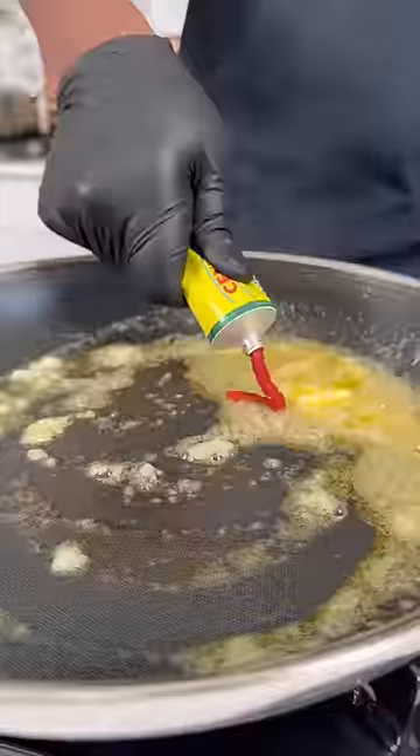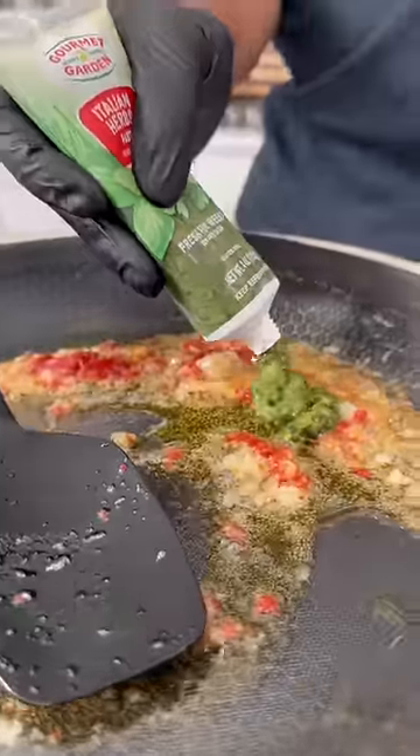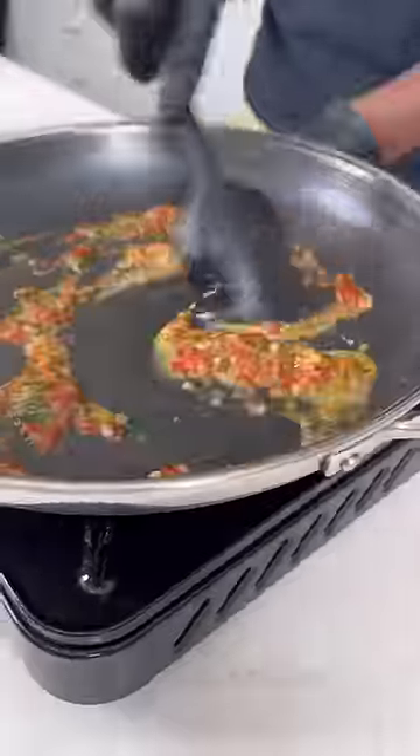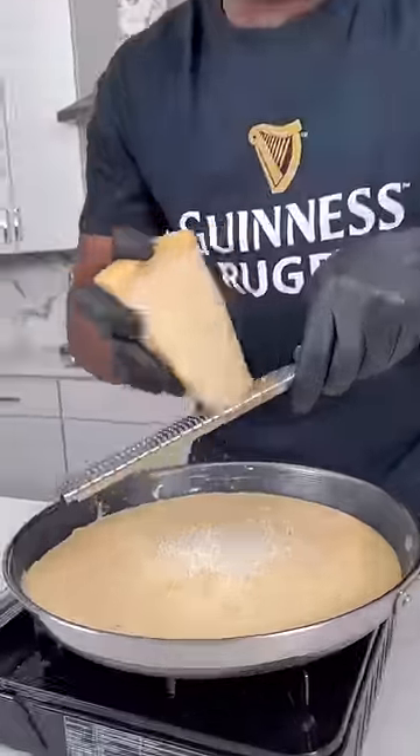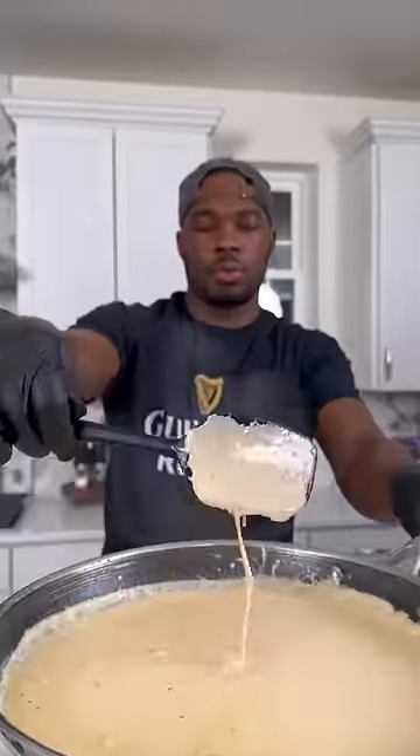I removed those and then in the same skillet I added some butter, some garlic, some tomato paste, Italian herb paste, and got that mixed up. Then I added some heavy cream. I didn't do a roux, so I let the cream sauce cook to reduce down. Then I turned the heat down to low and added plenty of Parmesan cheese.